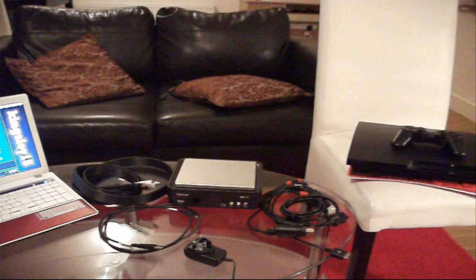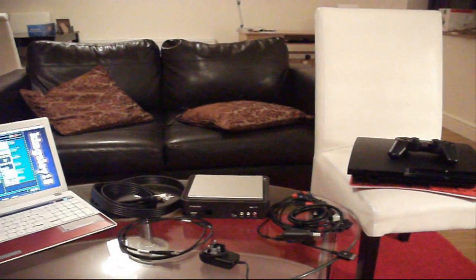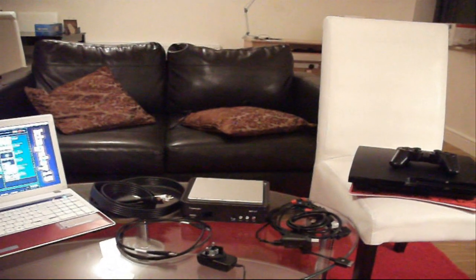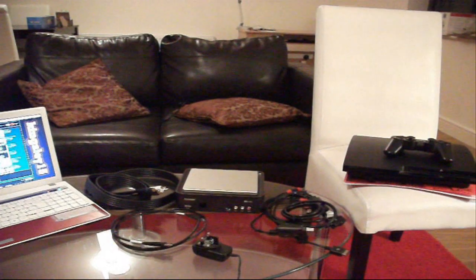I'm going to be showing you guys how to set up your Hophag HD PVR. This is a first time set up and I'll be breaking the video into different steps so people who are setting it up for the first time can also understand it just as easy.